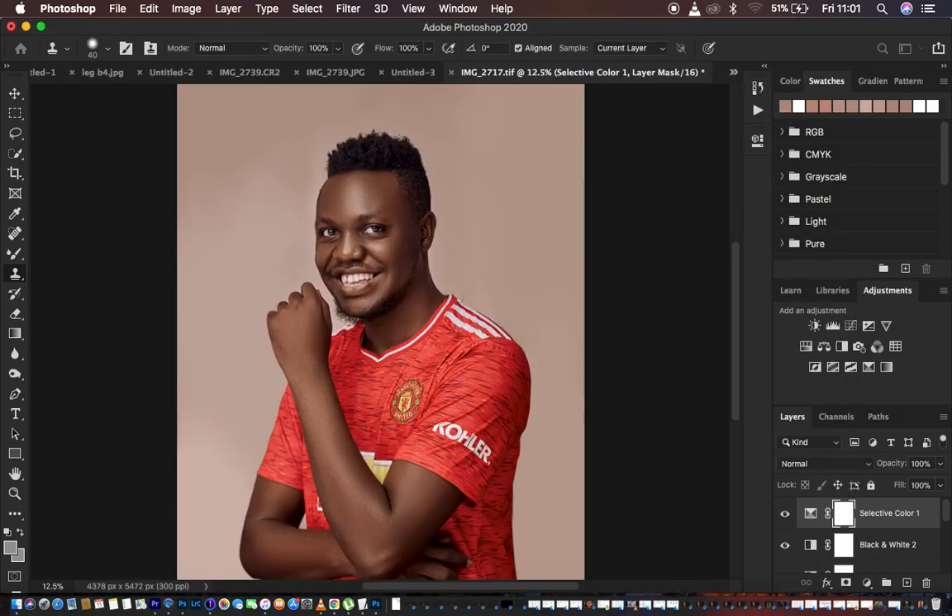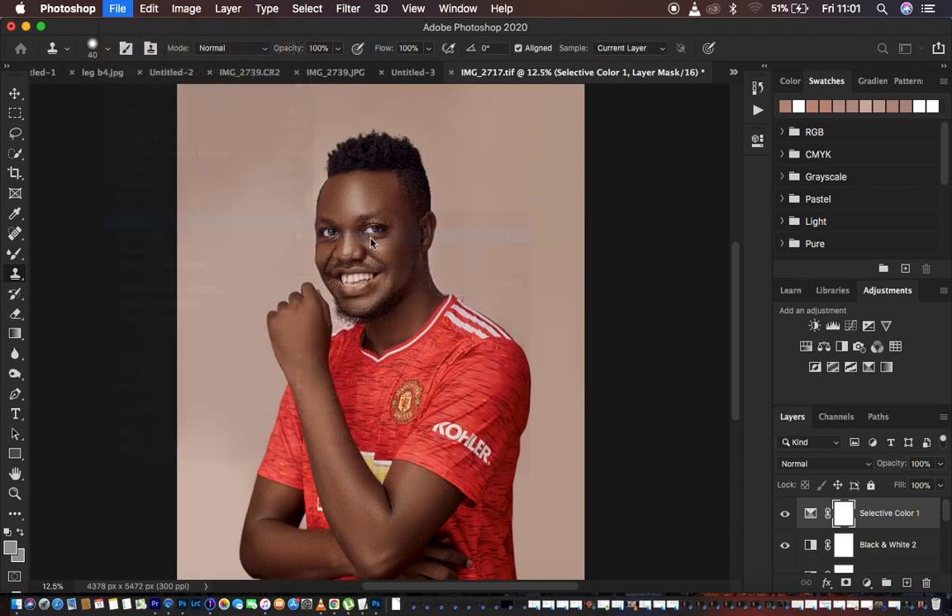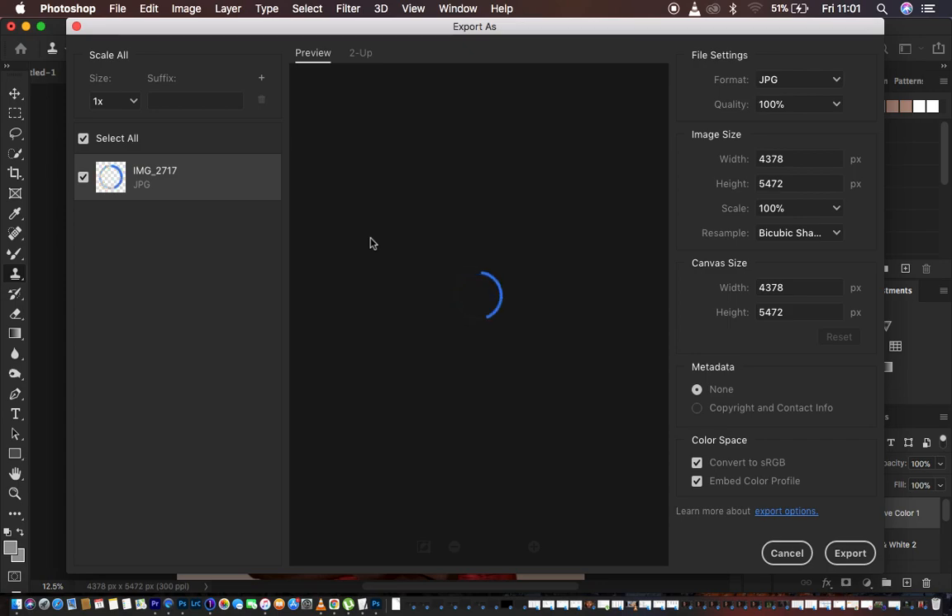The second technique is for those with newer versions of Photoshop, specifically Photoshop CC from around 2018 and onwards. To save using this second option, go back to File, then Export, and come down to Export As. When you click Export As, another window will open. Just give it some time to load.